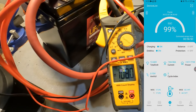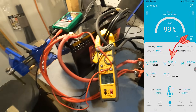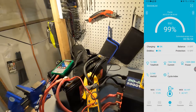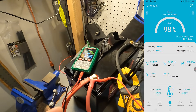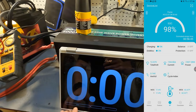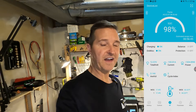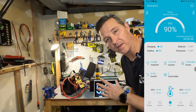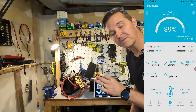Turning on the heat gun gives us right around 106 to 107 amps. The app shows 104 amps and a voltage of 12.58, while the voltmeter reads 12.27 — there's a slight discrepancy between the two. After running for a little over five minutes, the battery has been pulling 100 amps continuous without any issue whatsoever.